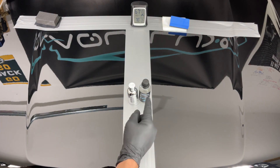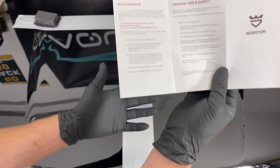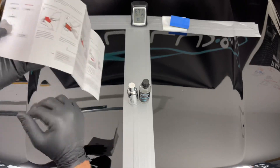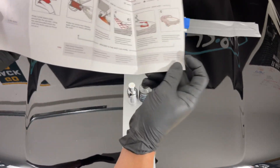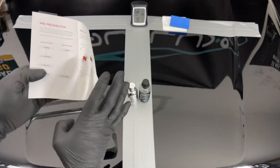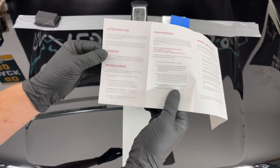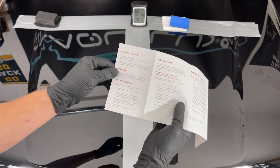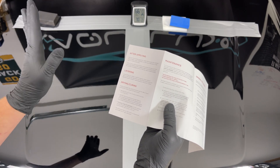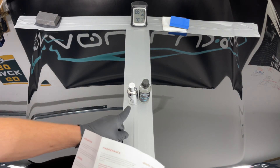I also have a kit with eight ounces called Aftercare that complements the coating and can be applied immediately after. Per the instructions, in these temperatures you can expect around one minute of flash time. Humidity always plays a factor. The first thing with Avalon King: they do not want it seeing anything for 48 hours.